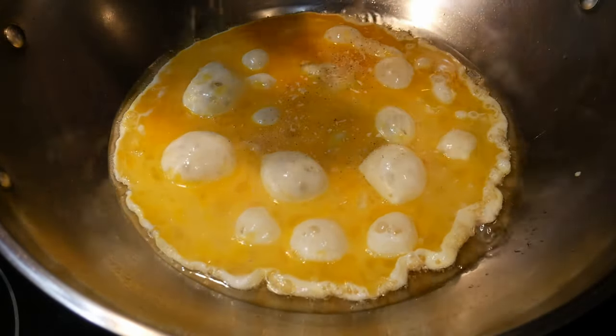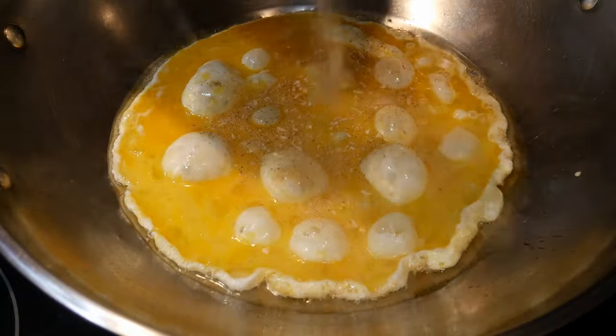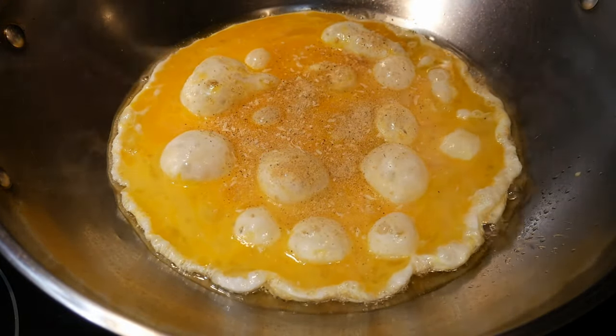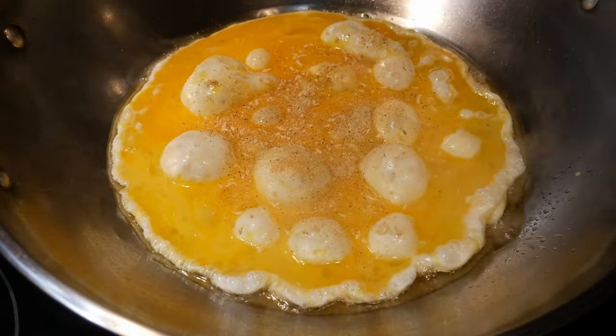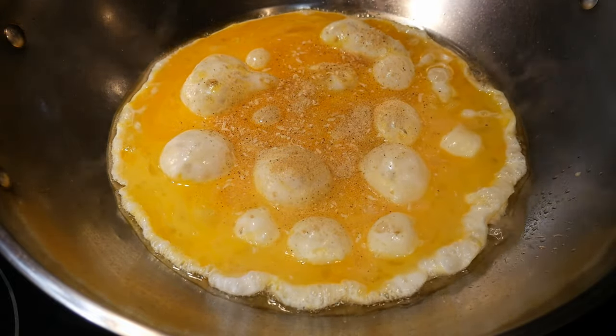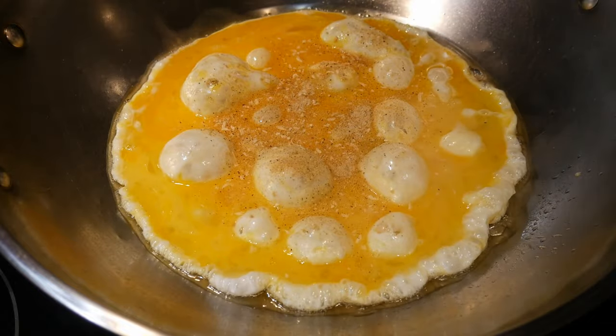There are many different ways to make fried rice, but the most important thing to keep in mind is that fried rice is basically a dish where you cook the rice twice. You cook the rice first, and then you cook it again — but the second time, you're actually frying it.